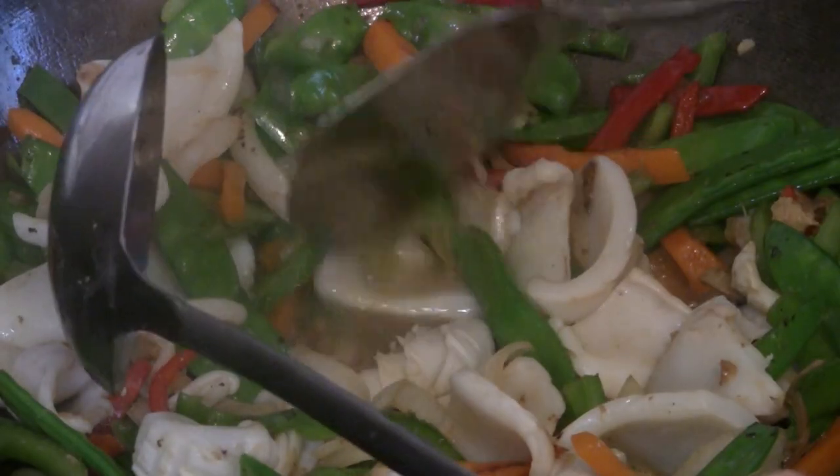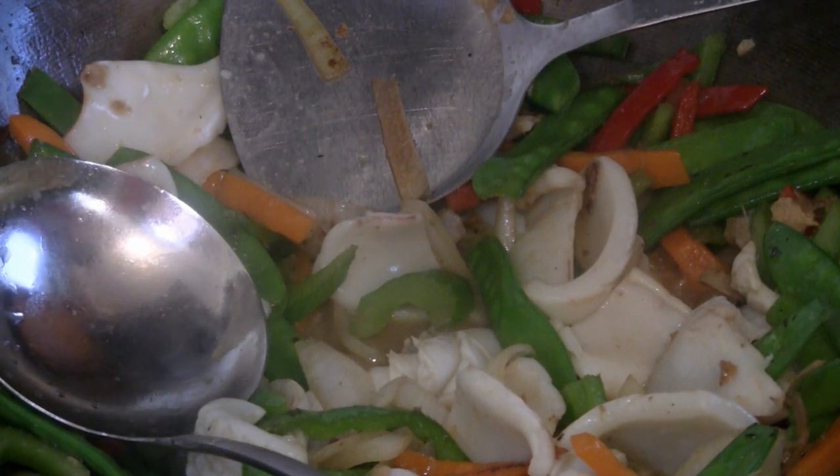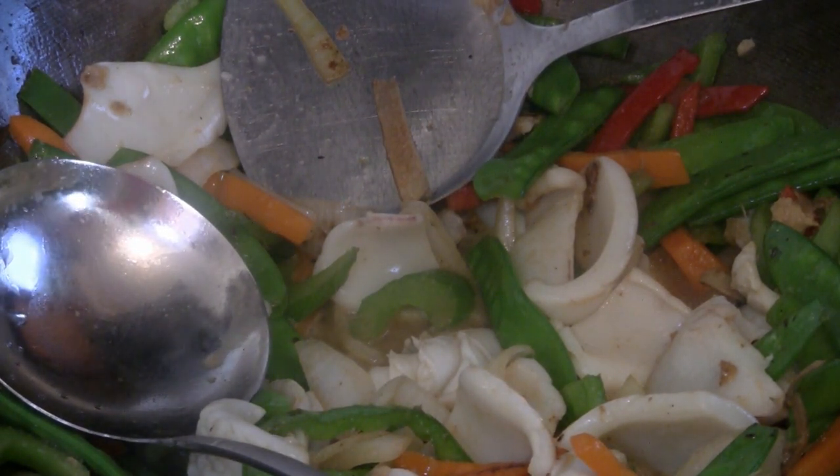The amount of squid you have in this order is like maybe two orders in a restaurant, so here you've got a big serving and it doesn't cost you very much.